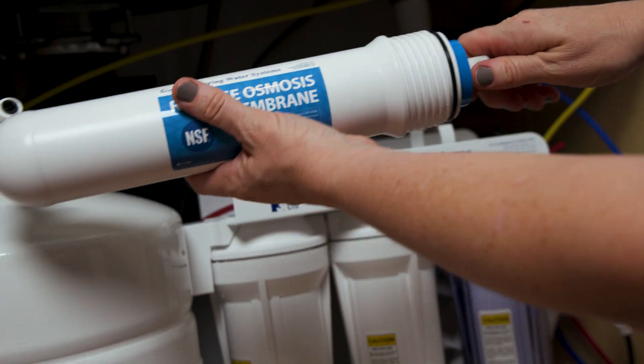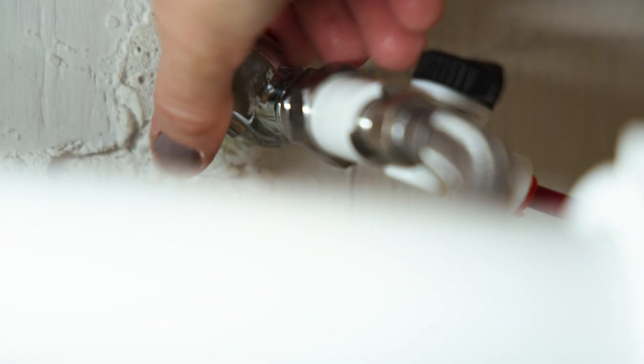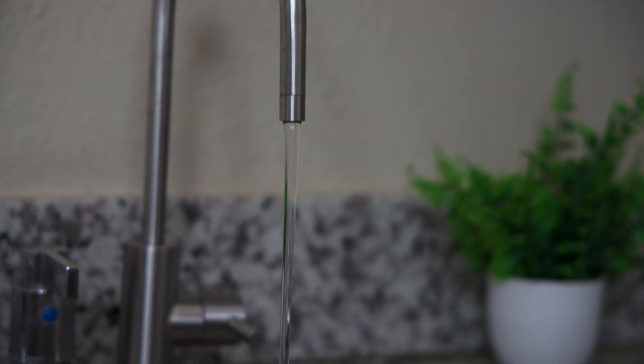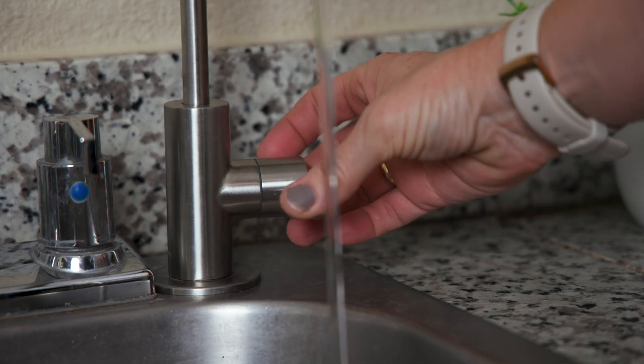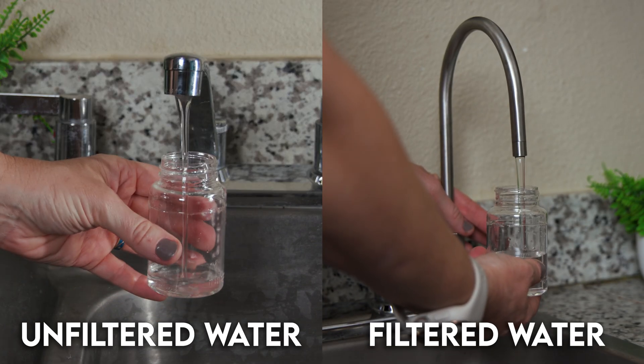Install the tank shutoff valve, followed by installation of the RO membrane. Connect all of the color-coded tubing, then turn on the cold water valve and the faucet, letting it run for 30 minutes to flush the entire system. Shut off the faucet and let the tank fill. Once the tank is full, open the faucet to completely drain it, and after the first tank is drained, the system is ready for use.